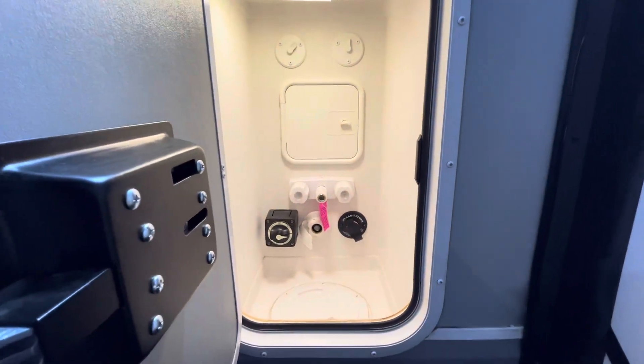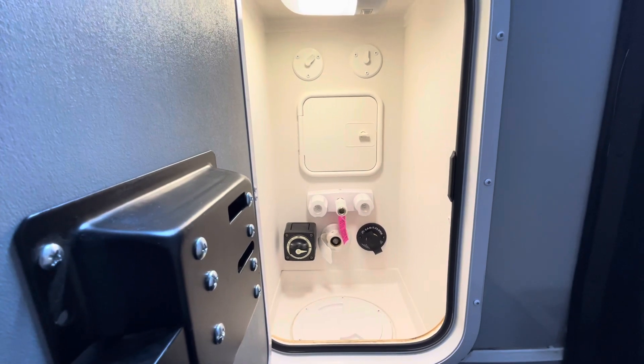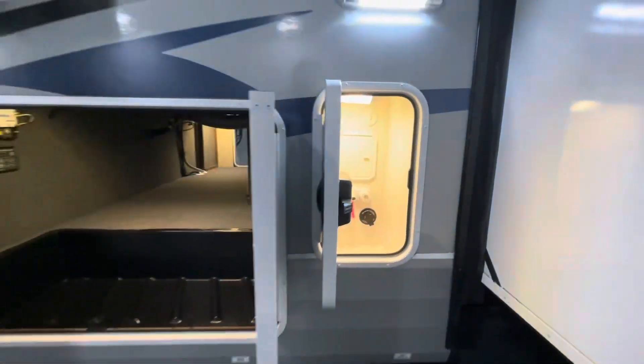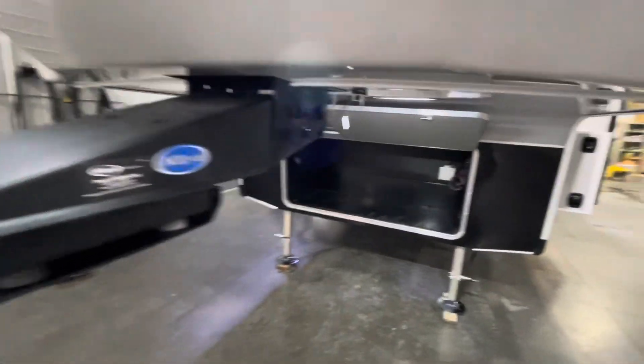There's an outside convenience center with everything in here — your battery disconnect switch, city water connection, fresh water fill, and sani flush. This thing has everything right in one spot, which is perfect. Also taking notice of the More Ride pin box, which will help dampen the ride in the truck.